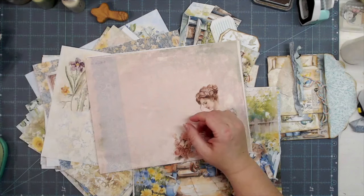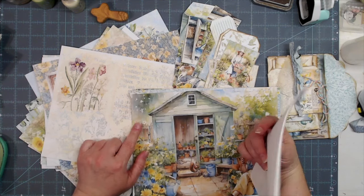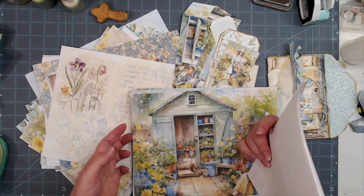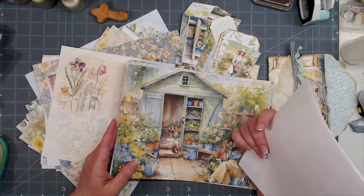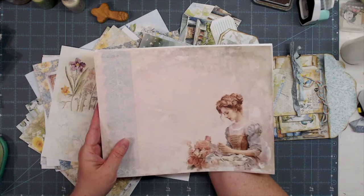Hey everybody, this is Melina from scrapbookingwithme.com. I wanted to share something that I came up with when I did a whoops. Anybody else do boo-boos when they're printing digital kits or any kind of paper crafting? You got a boo-boo, you got to figure out a way to fix it. I'm going to show y'all in just a minute what I'm talking about and what we're going to make with my whoopsie.